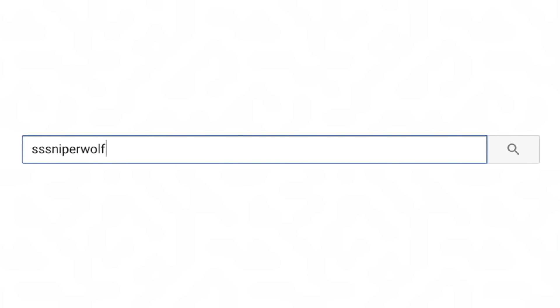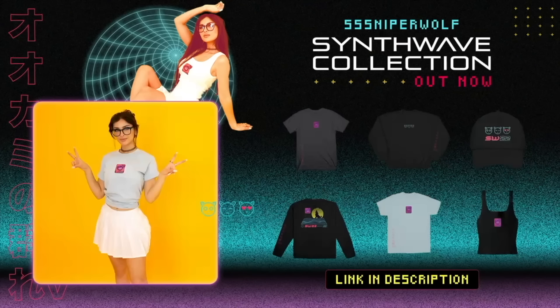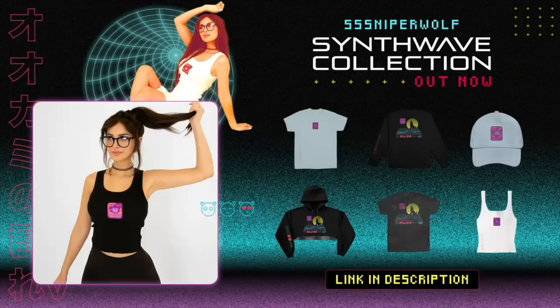Anyway, that's all for today. I hope you guys enjoyed this video. If you did, make sure to hit that like button. Make sure you turn on notifications. I just released some new merch — we got hoodies, shirts, tank tops at ogwolfpack.com, I'll link it below. Subscribe to the Wolfpack. I love you guys so much. Thanks for watching. Bye guys!